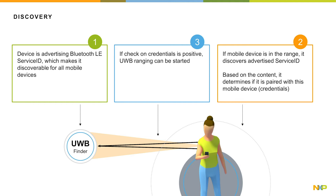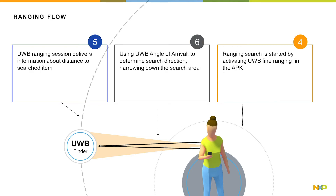If the check on credentials is positive, UWB ranging is started in number three. Then, in number four, ranging search is started by making sure that UWB find ranging is activated in the application.